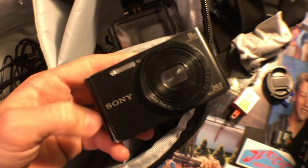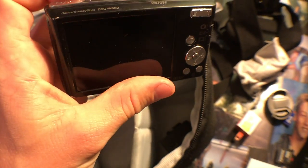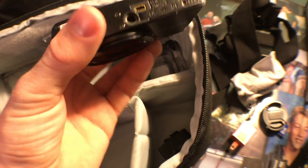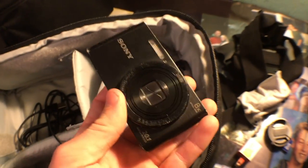In here we keep the GoPro and this Sony Cybershot DSC-W830. This is what I used to film on. I just ordered a charger for it, and a couple of things off Amazon — the charger for this and a dead cat for that. That's it for this bag.